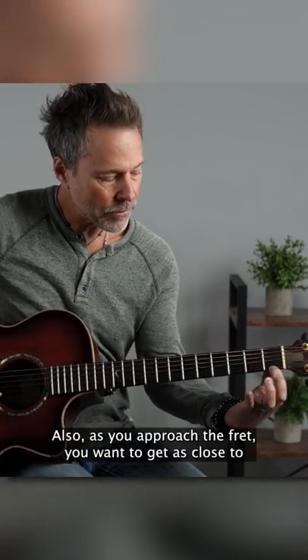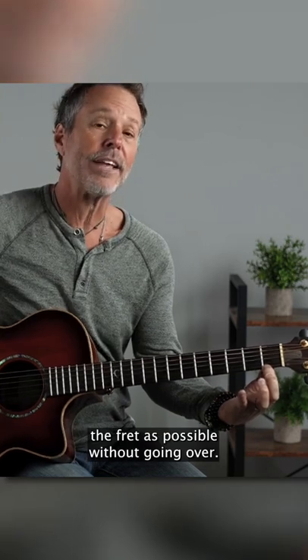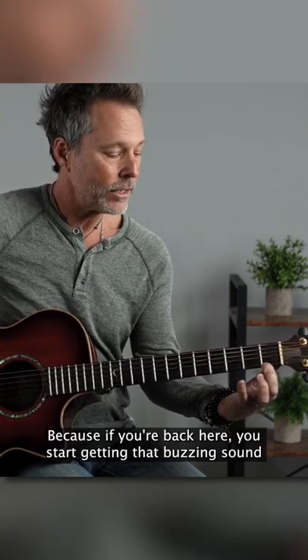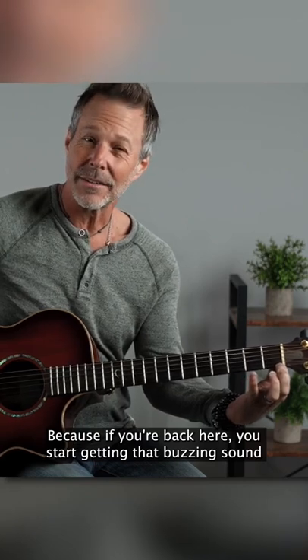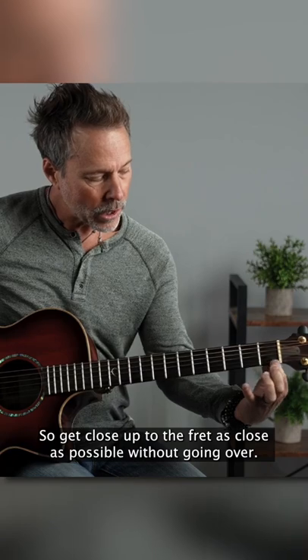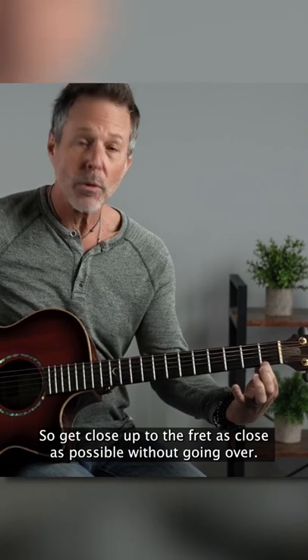Also, as you approach the fret, you want to get as close to the fret as possible without going over. Because if you're back here, you're going to start getting that buzzing sound. So get close up to the fret, as close as possible without going over.